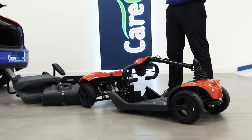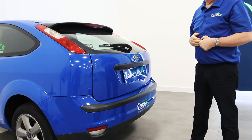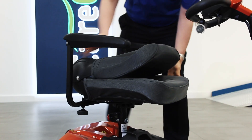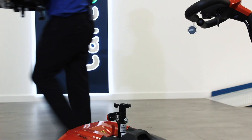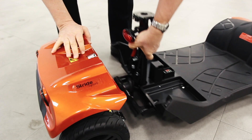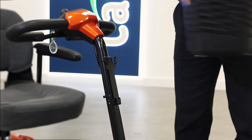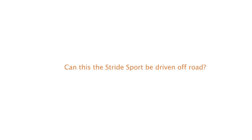The Ableize Stride Sport can be disassembled into smaller pieces, perfect for storage in a car boot. To disassemble the Stride Sport, start by removing the seat. To do this, fold down the backrest and lift the lever underneath to release the seat from the seat post. Lift the battery by the handle to remove it from the scooter body. Use the lever located behind the seat post to split the front and rear sections. Remove the front basket from the brackets, then turn the knob to lower the tiller bar.